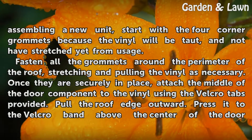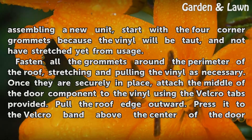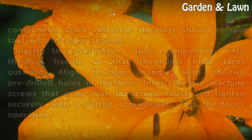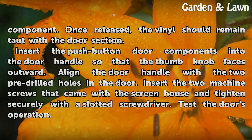Fasten all the grommets around the perimeter of the roof, stretching and pulling the vinyl as necessary. Once they are securely in place, attach the middle of the door component to the vinyl using the velcro tabs provided. Pull the roof edge outward and press it to the velcro band above the center of the door component — once released, the vinyl should remain taut with the door section.